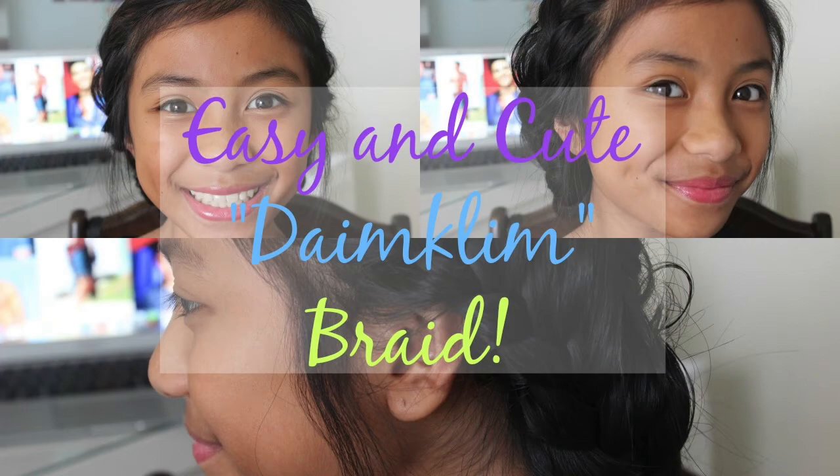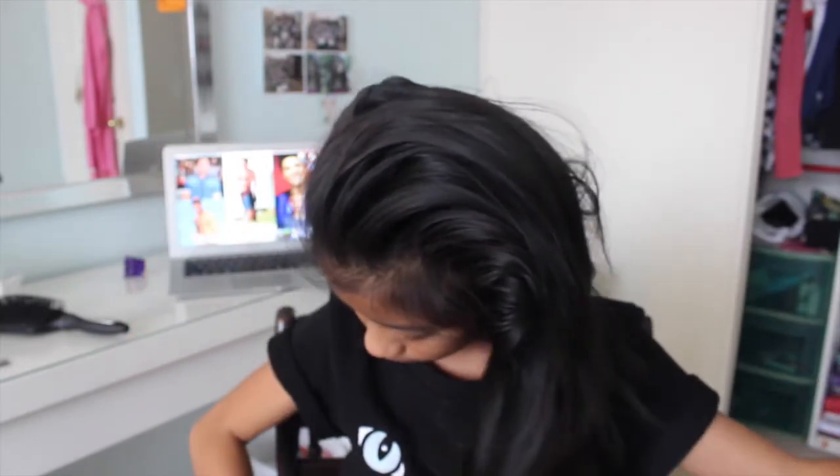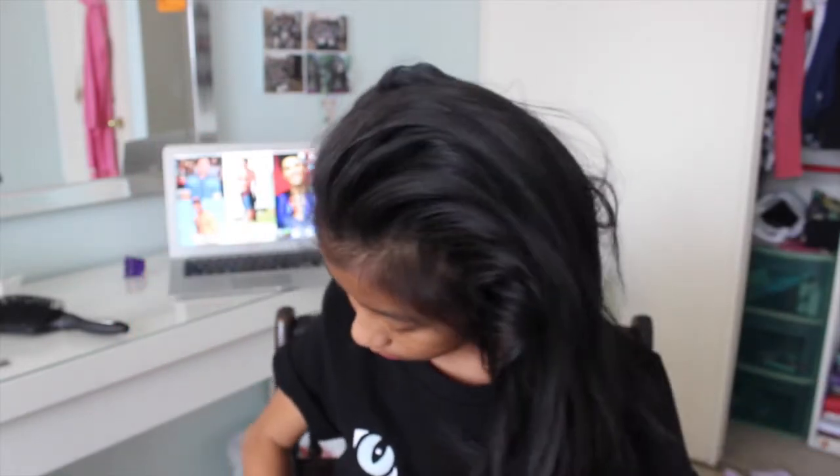Hey guys, welcome back to my channel. I'm Adrian, and this is a milkmaid backwards braid. For people with shorter hair, it's a little harder to do the milkmaid with the braid on top of your head, so I thought I'd do a backwards version that is a lot simpler.